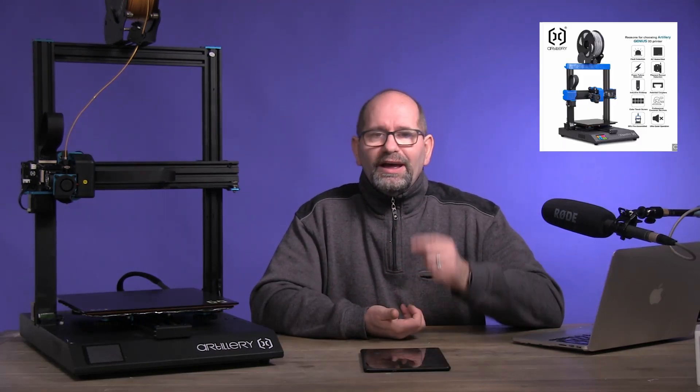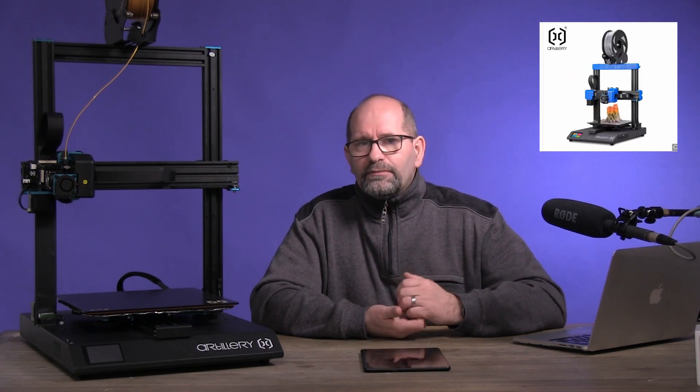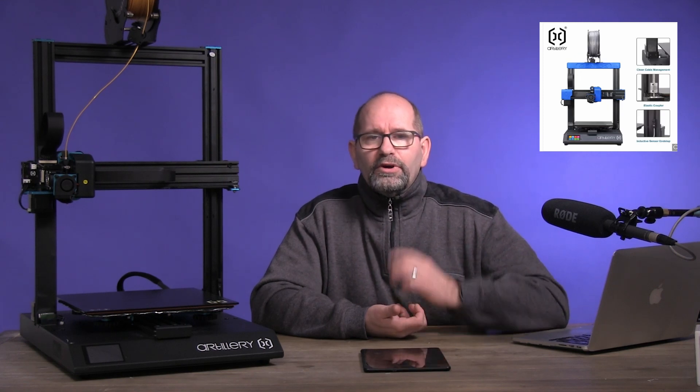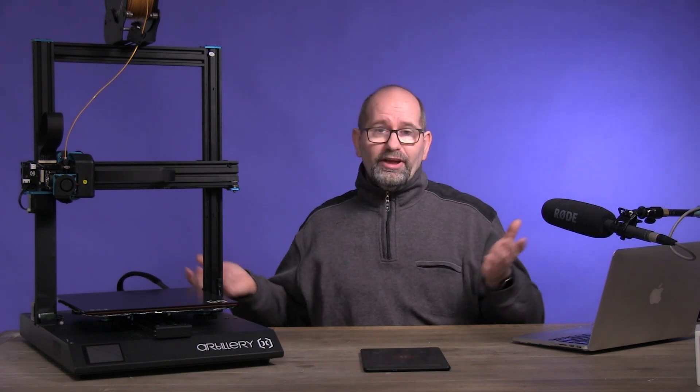Recently this printer also got a smaller brother, the Genius, and this printer is now also en route to my studio for testing. As soon as the Genius is here I will of course review it, but I will also compare it to the Sidewinder X1 because, well, they are brothers.